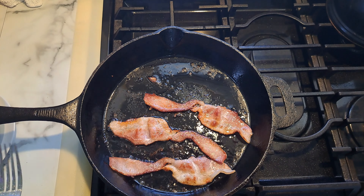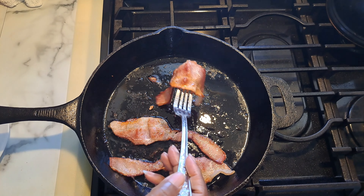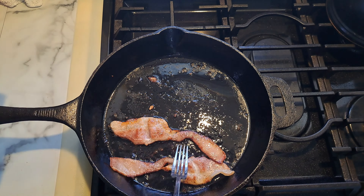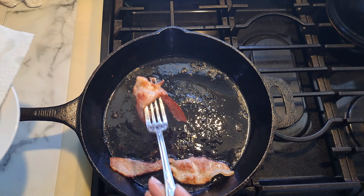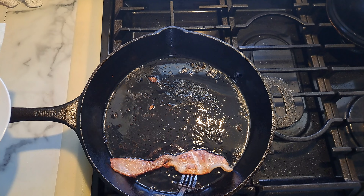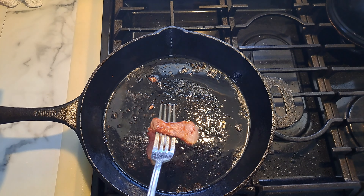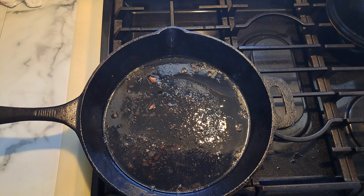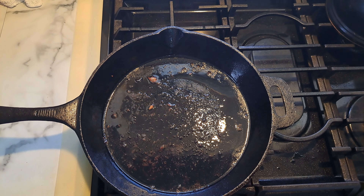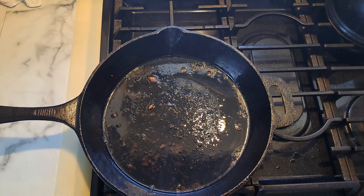Alright everyone, the bacon is done. Now your bacon is going to finish cooking in the oven, so if it's not fully cooked, that's fine — it's going to cook in the oven. I'm just going to remove this to my paper towel. The next step, which is optional, I'm going to add some of my spinach into this bacon grease. You don't have to do it, but it's optional — so that's what I'm going to do.